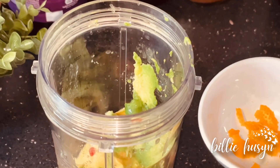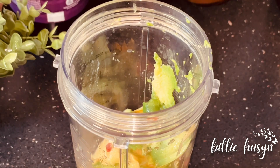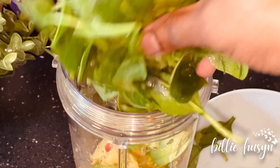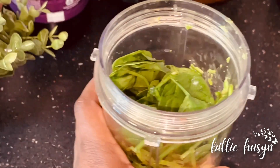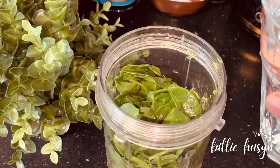Here is my orange zest — I'm going to add it in last, then I'm going to add the spinach. I'll add a glass of water and now blend it all together.